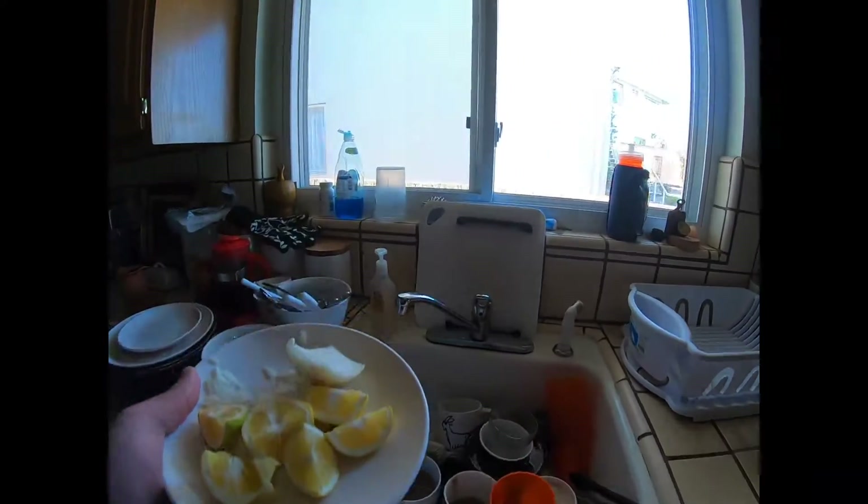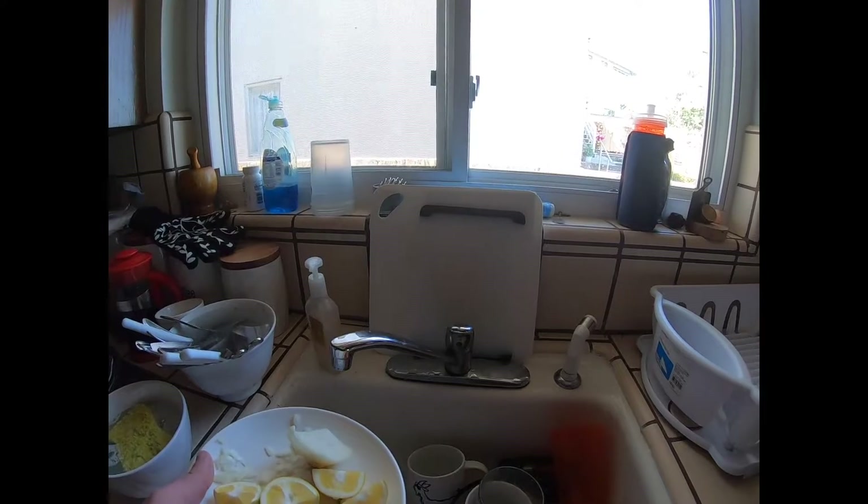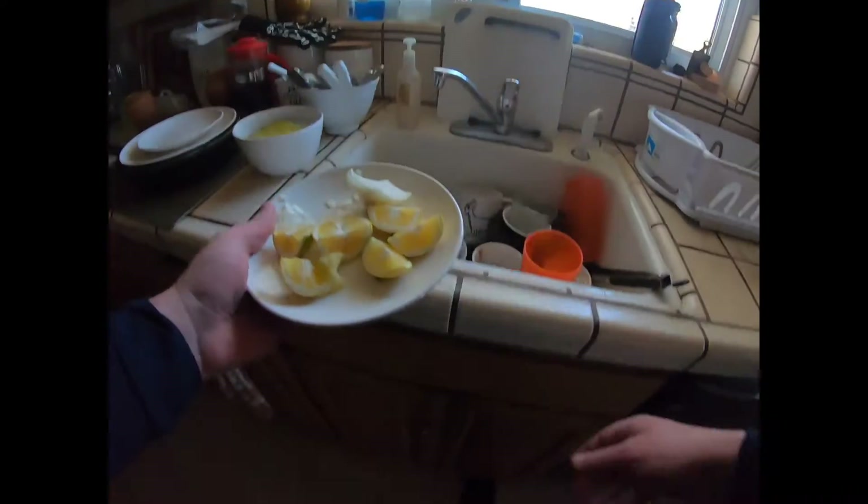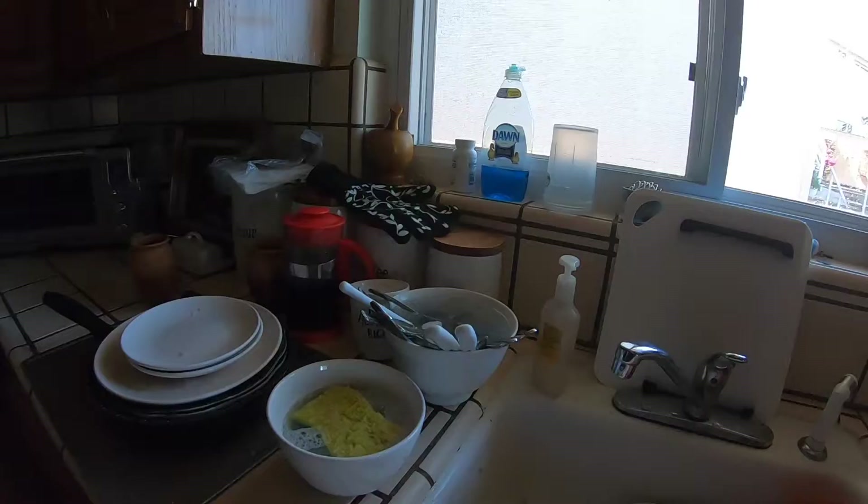Oh, I missed a spot — wait, should I throw all this food in the sink? Probably not. So I throw it in the garbage and I make sure that everything that I put in the sink is scraped off. When we are washing dishes, what do we want to start with?